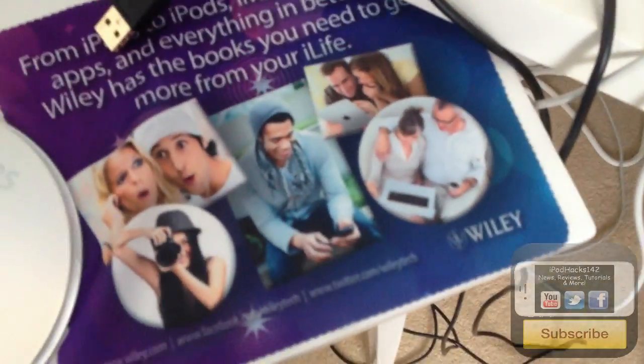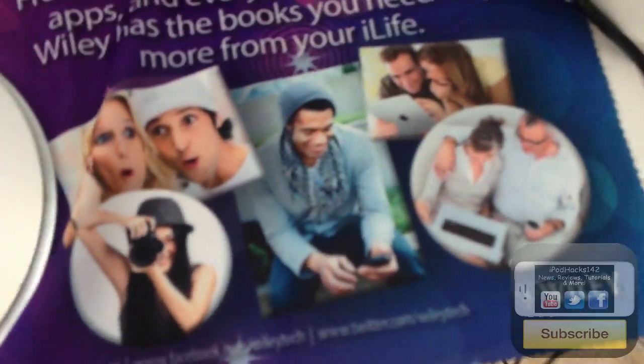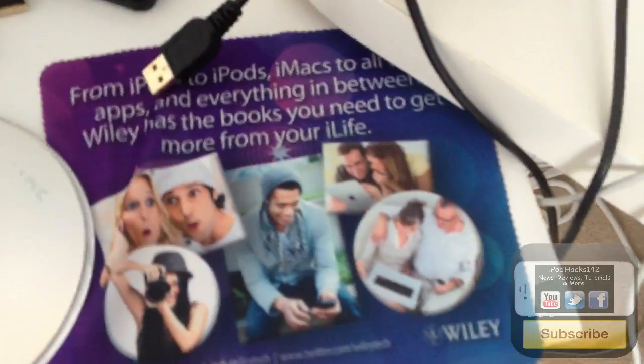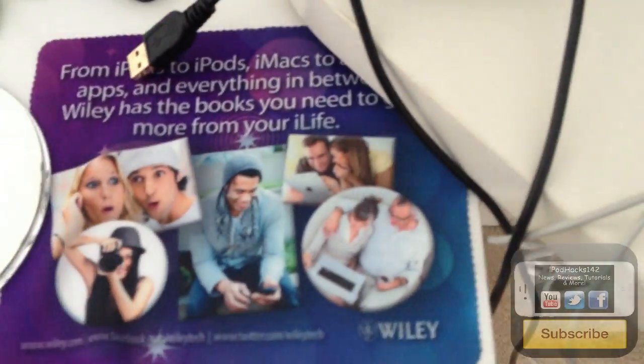Here I've got a cleaning cloth for a screen. I got it at the Gadget Show Live this year in April in Birmingham — Gadget Show Live 2012. I'm actually going to the Christmas version on the 1st of November, so look out for some videos from there. I'll keep that there for cleaning screens.